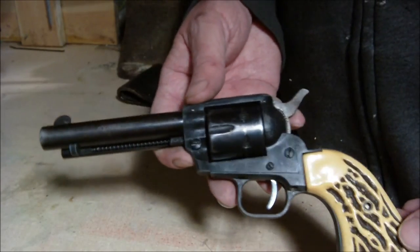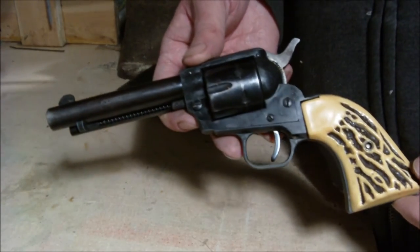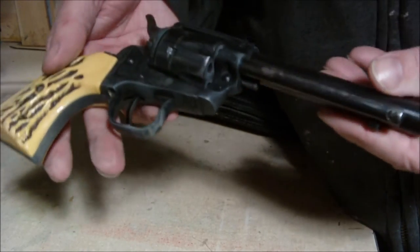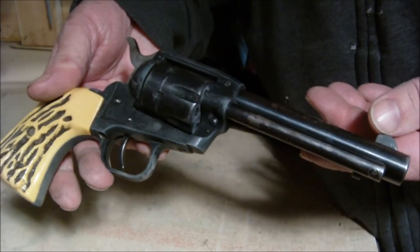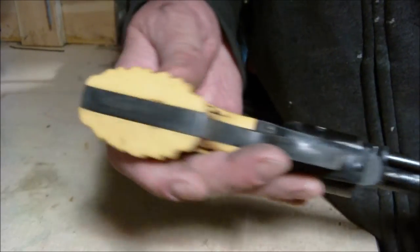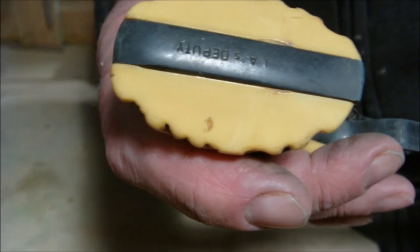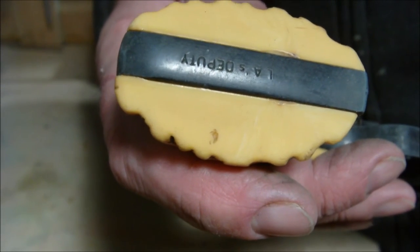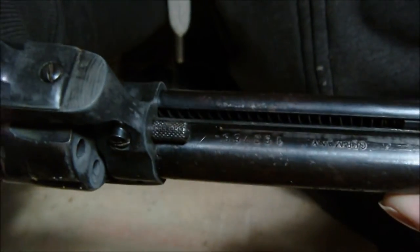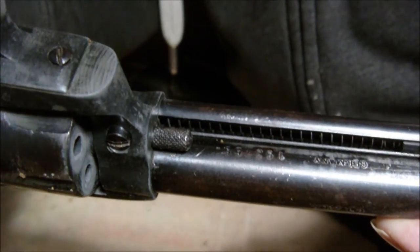Okay, I'm going to try this one time. There's the gun. It's a 22 caliber made in Germany, and here — I don't know if you'll be able to see that — it says L.A. Deputy. It does have the serial number, and it says made in Germany.